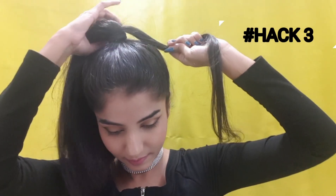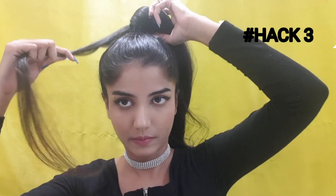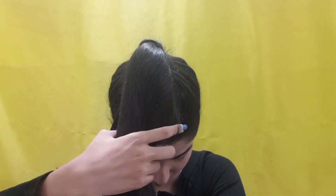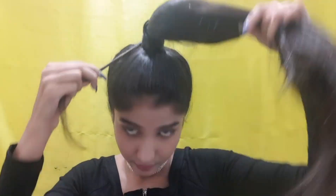I love making ponytails but I hate those ugly rubber bands showing. So I take a small section of my hair and wrap it around my ponytail, securing it with a hairpin. You can clearly see the difference — it looks and feels so much better. Plus it's a very easy hack you can do in 2 minutes; it's not time-consuming at all.